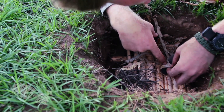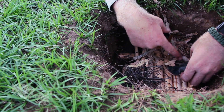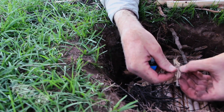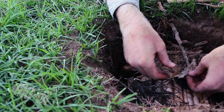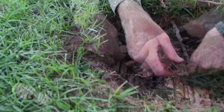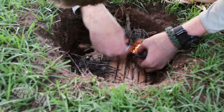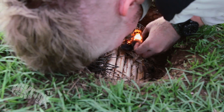The embers last for a good second or two, but as you can see, I made the mistake of not including enough really fine fibrous tinder at the start of the process. The rest is really about timing and getting enough fine dry tinder in direct contact with the hot metal.